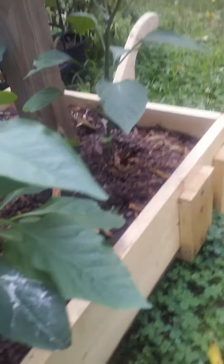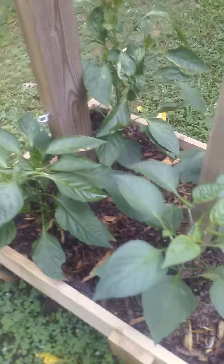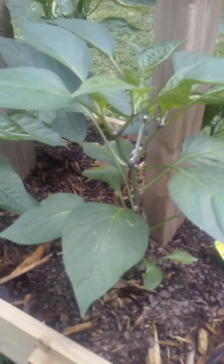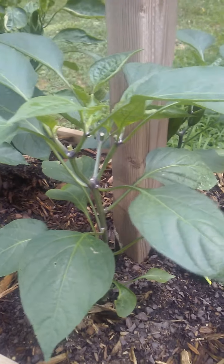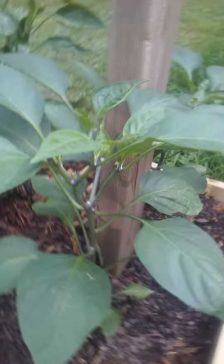I kind of got a late start planting this year. These plants have only been planted for about two weeks. Here's a jalapeno plant, and as you can see there's about three peppers missing off of it. And there's one that's got a couple of peppers on it — the mammoth jalapeno.